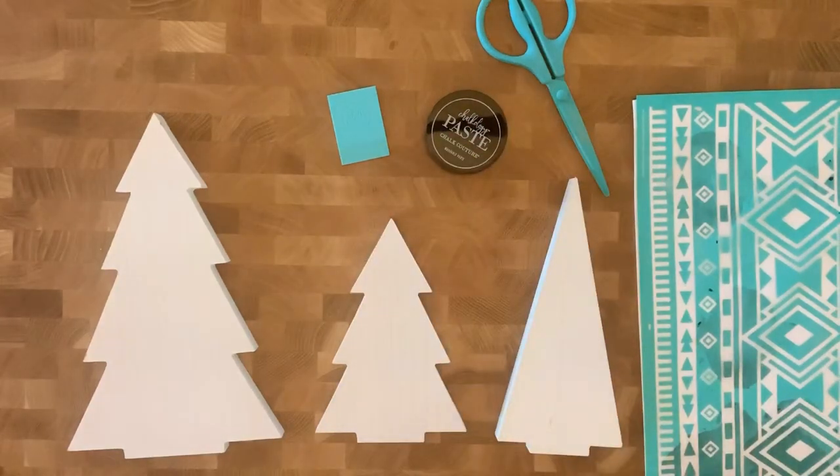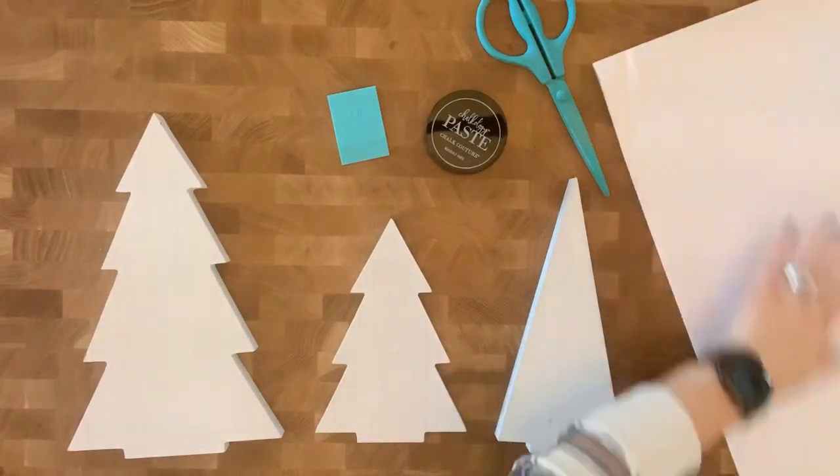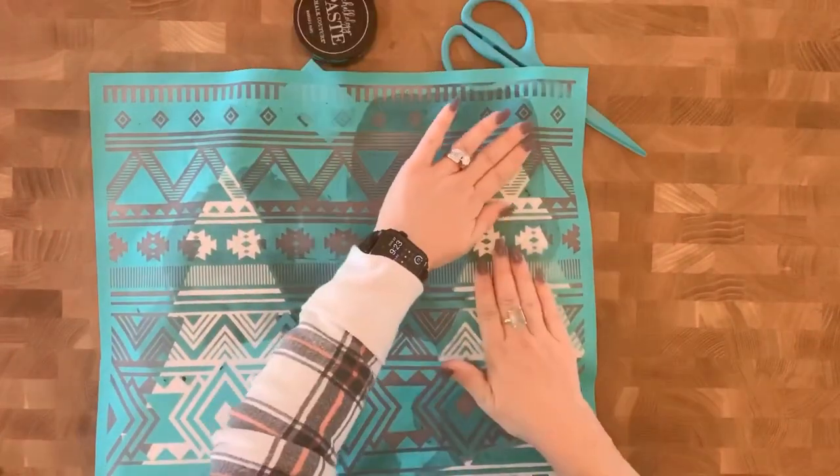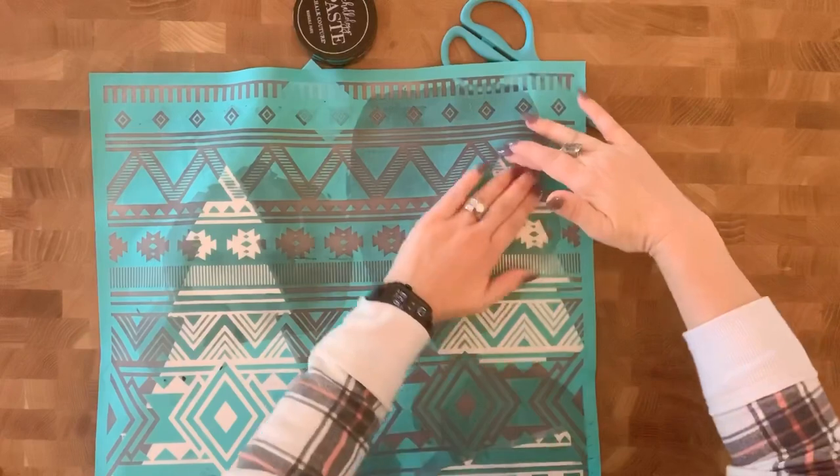Hi, it's Mandy with Crafty Glam. I am playing with my favorite transfer again. This one is called the Southwest Collection Motif Transfer and I'm actually putting it on these wood cut out Christmas trees.